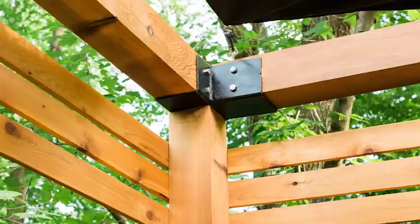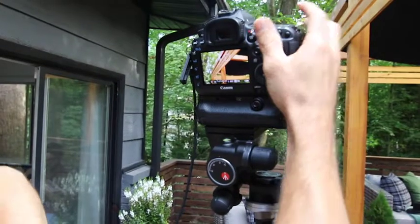I love shooting close-ups on a project like this because it shows the craftsmanship, it shows the quality of the work, it shows how good the material is.